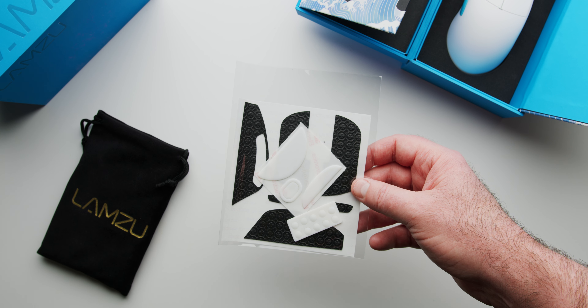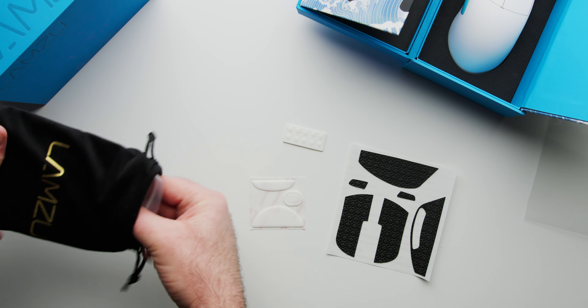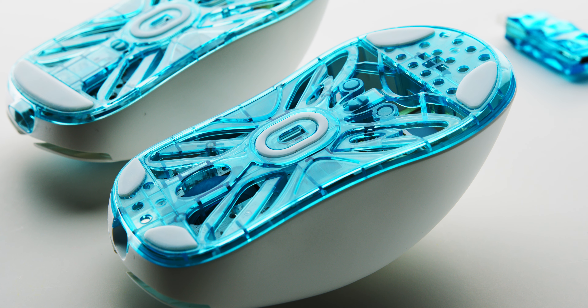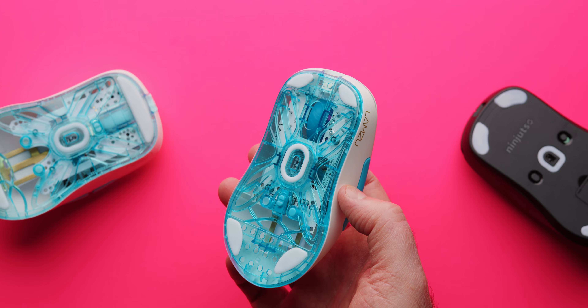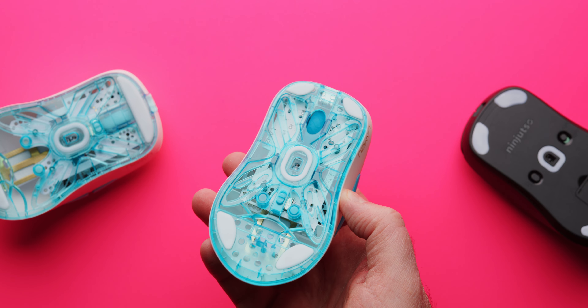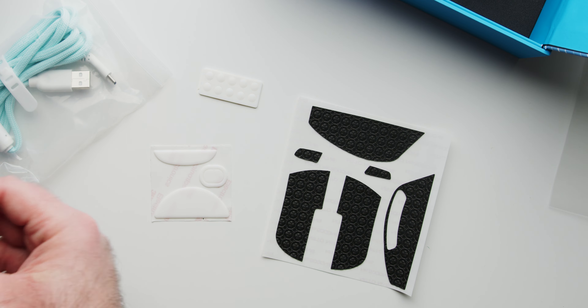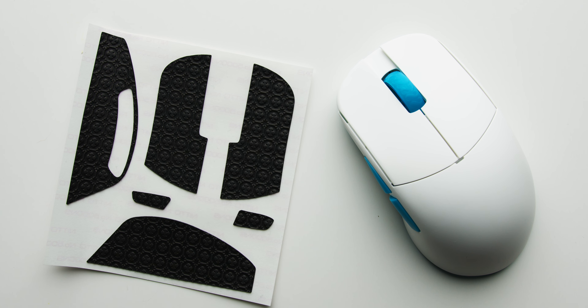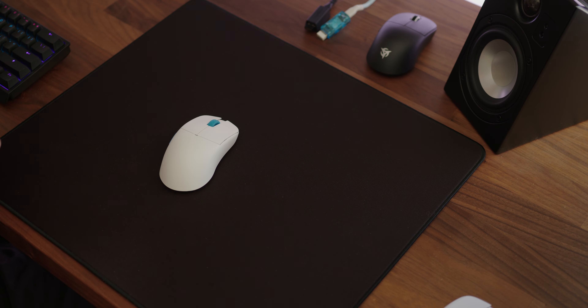In the box you get some small PTFE dots if you want to try those for feet, and then you get the large Zowie style PTFE feet. The smaller feet come installed already and they feel really good, but I'm probably going to put the bigger feet on because I like more surface area. They also include grips this time around, but unfortunately they are black — when you get a white mouse, black grips don't look very good, especially when the mouse is this nice looking. Kind of ruins the aesthetic.